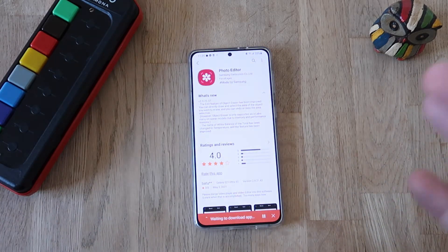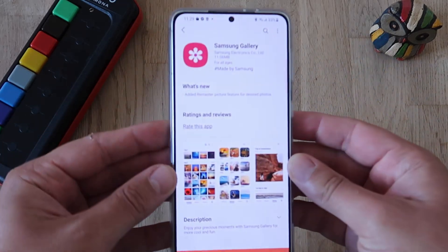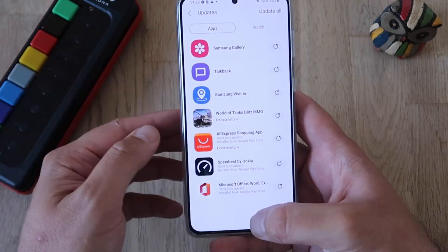There is also another update related to photos, and this is actually the Samsung Gallery. If we go into the Samsung Gallery, we'll see that they have added a remastered picture feature for desired photos. But let's now go and enjoy the latest edition of the Samsung eraser.